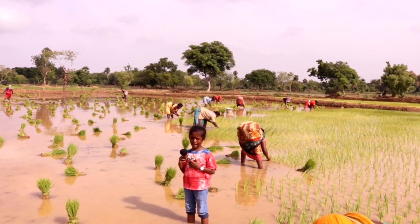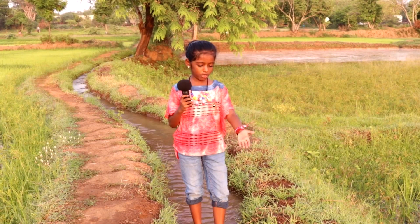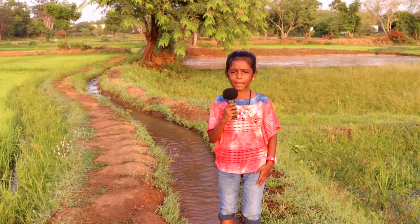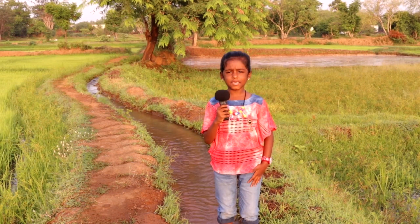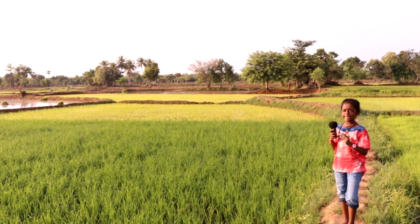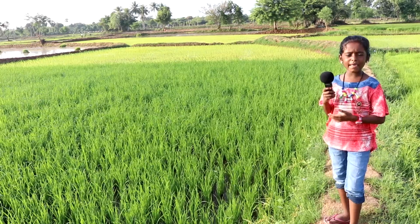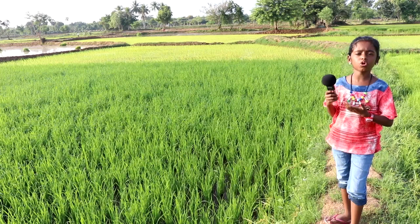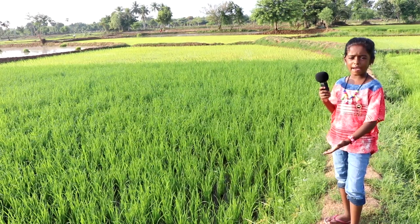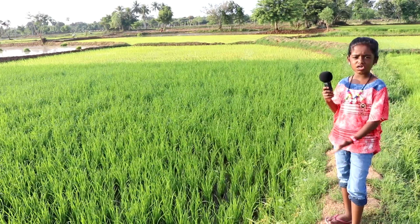We can see the water flowing to the canals. Canals help to supply the water to the farms. In this field, we are seeing how paddy is growing — it is two weeks old. Paddy uses lots of water to grow. In this field we can see how paddy is growing with lots of water.